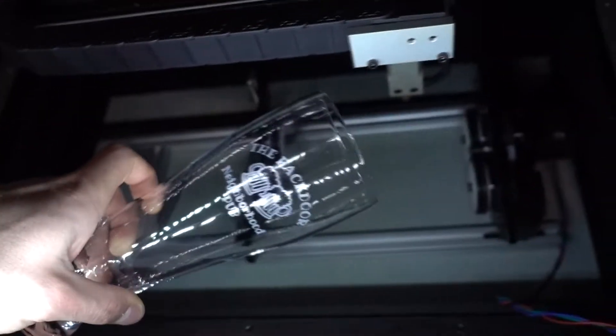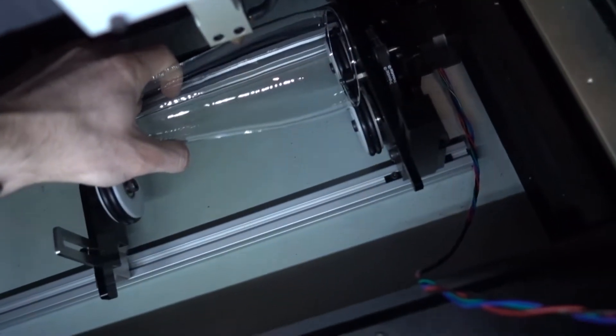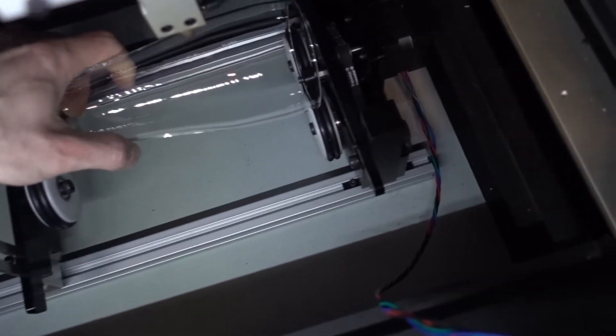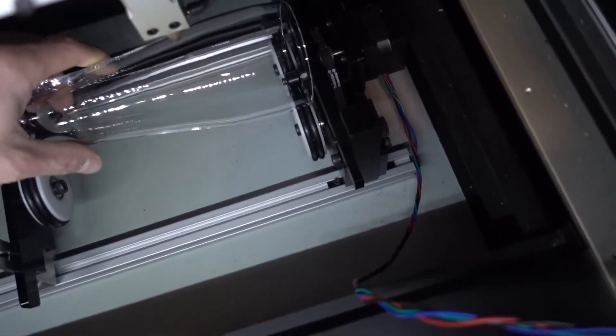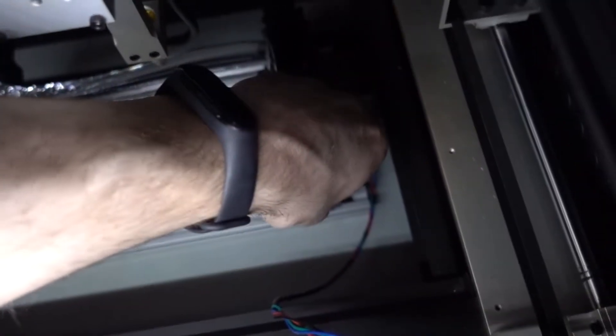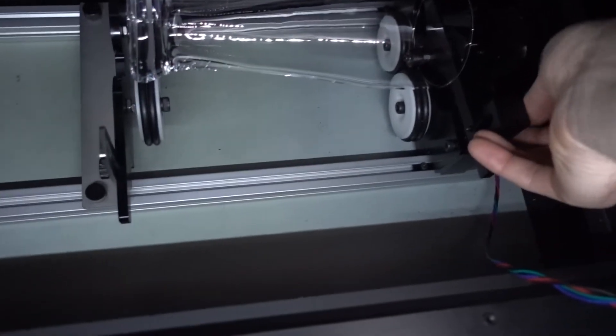You can see it looks absolutely beautiful. Take that out, set it down right here, grab my next glass, and I just tuck this under here. I'm being very careful not to move the jig because I don't want to lose that spot so all of these look consistent. Then I'm just going to apply a little bit of downward pressure on the bar here, switch hands, a little bit of downward pressure, and then tighten that up.